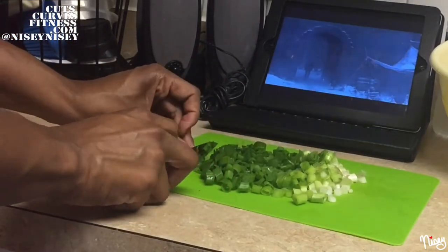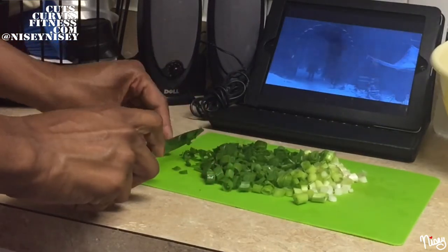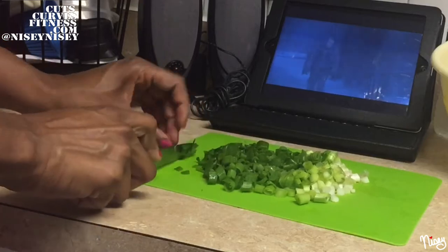Meal prep is super important. I do it about two times a week — half of it on Saturday, half of it on Sunday.